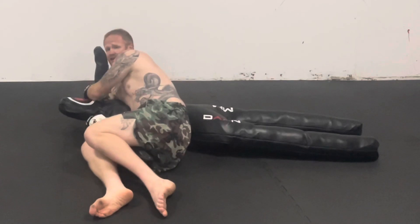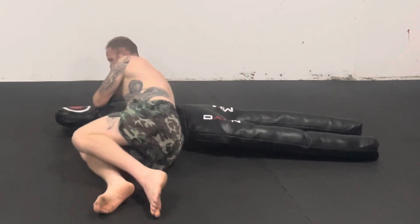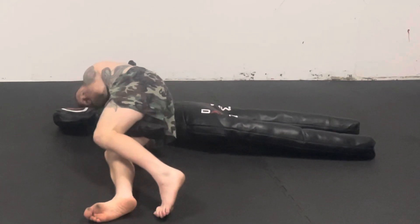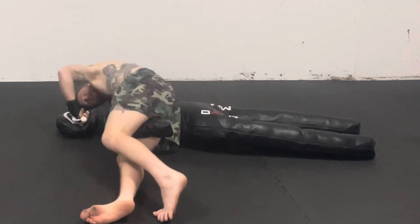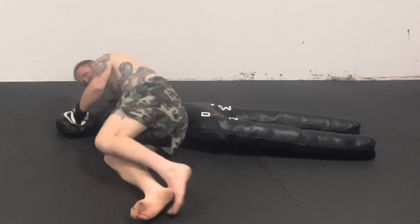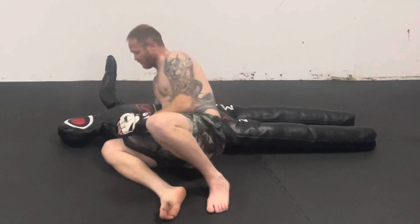They still have this arm free, so if they start punching you, you can pull your arm across, pin it down with your head in a crucifix position, and then carry on striking. If you've got them pinned and they can't defend themselves, the referee will stop it.